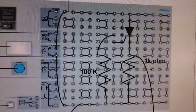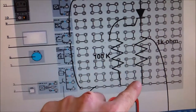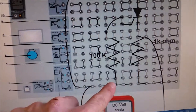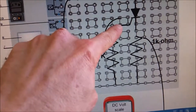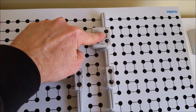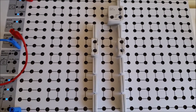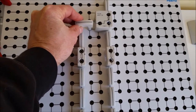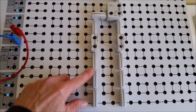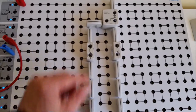Setting up the circuit: positive to the anode, negative to the cathode, and at this point we've got negative connecting into the gate. There's positive to the anode, negative to the cathode, and we're going to apply a negative voltage — the jumper will provide a negative pulse of current to the gate.